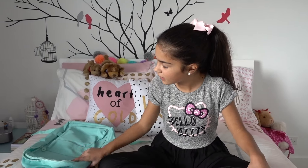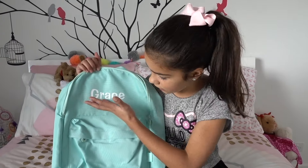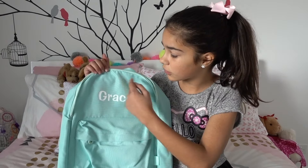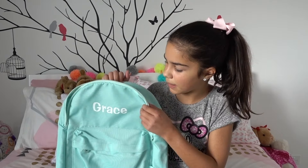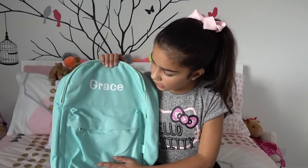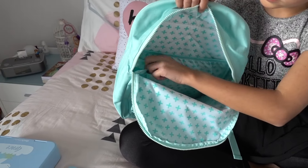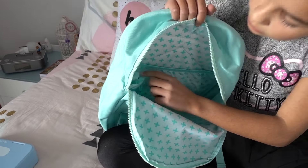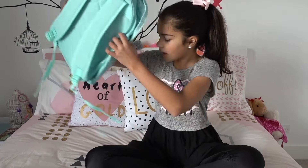Okay, let's start packing. Here I have my backpack from Stuck on You — what's really cool is it already has my name on it. You can choose any design and any font on the website. I like this color; there are also two other colors available. It's got a front pocket, a pocket for my drink bottle, and a nice big pocket at the back.